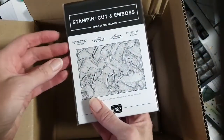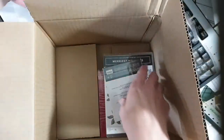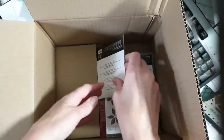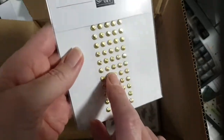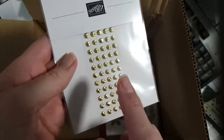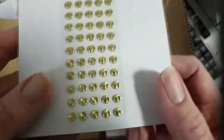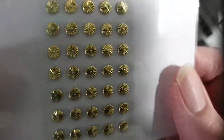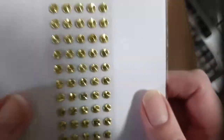And a painted texture embossing folder — that's gorgeous. Some gold swirls, which go with the Fitting Floret set that I showed last week in my Wednesday night live. They hadn't come in yet but we've got them now, so there are my little gold floret swirls.